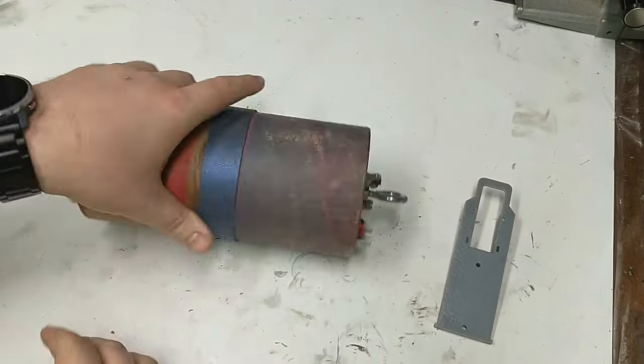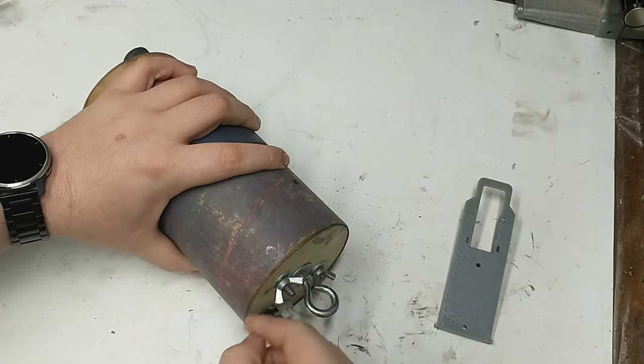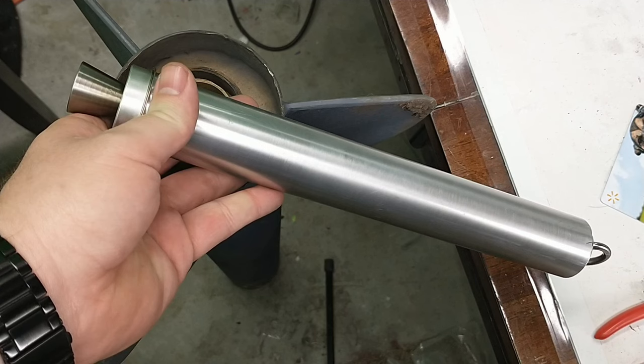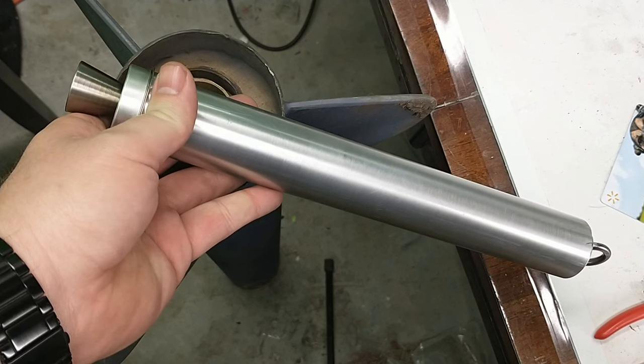Hey friends, welcome back to Minute Rockets. I've gotten a few questions about how you deploy the parachute when you're using a motor that you've built yourself, since it doesn't have a delay and an ejection charge at the top. So today that's what I'm going to show you, how I do it.